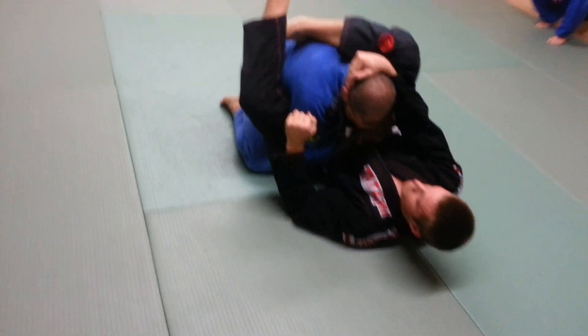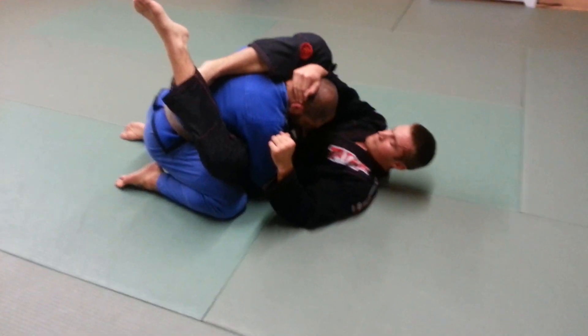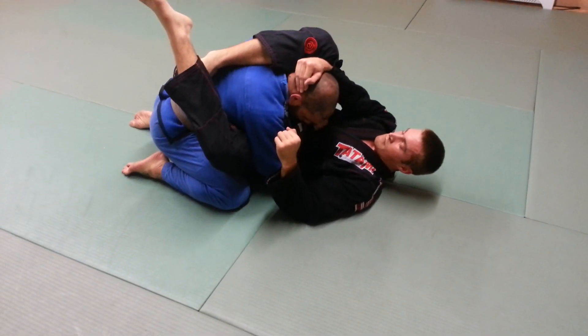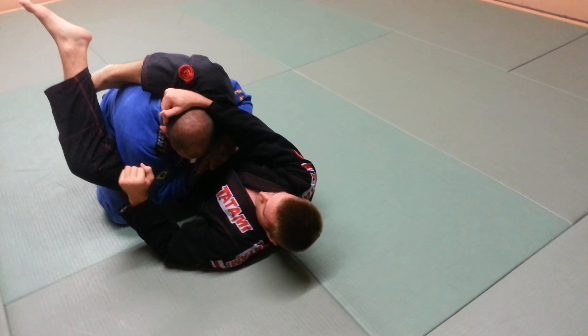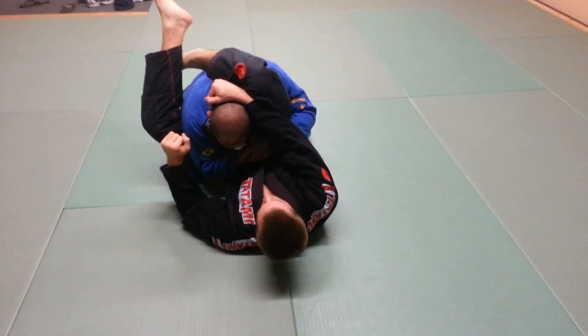The first thing you do is get your elbow out tight against his hip. I'm pinching this hip. I'm protecting this hand here with this hand, and I'm keeping everything locked in tight so he can't armbar me.